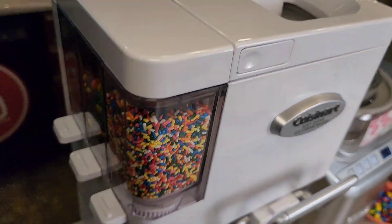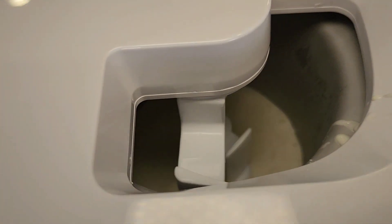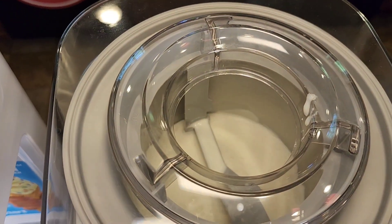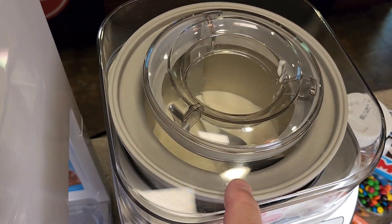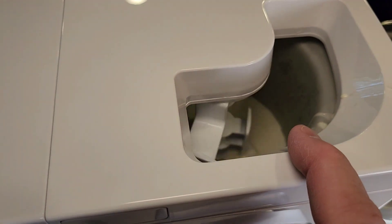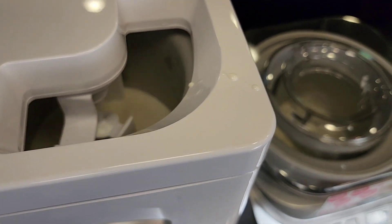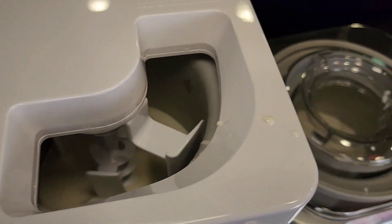Let's start each one. The white one is a simple on/off switch. The silver one, we press automatic and then start. You can see this one turns the actual bucket that's frozen, whereas on the other one the beater in the middle turns instead of the bucket. But how they're making the ice cream is exactly the same — the mixture goes around and gets frozen to the bucket, and that's what makes the ice cream.